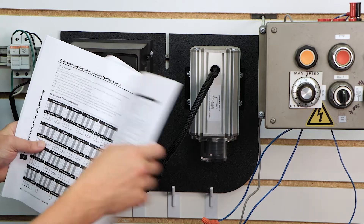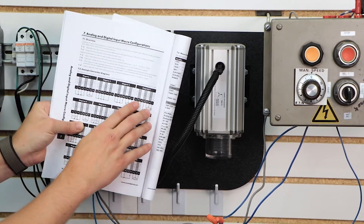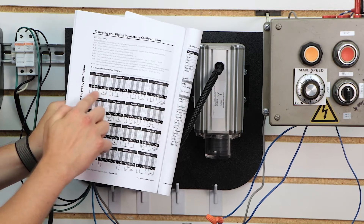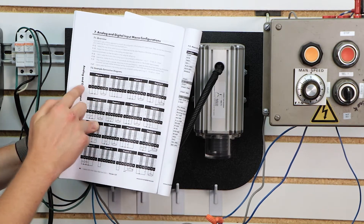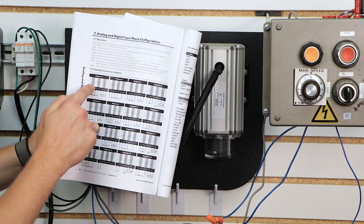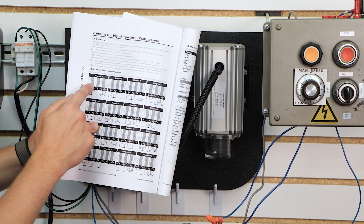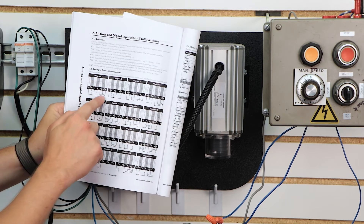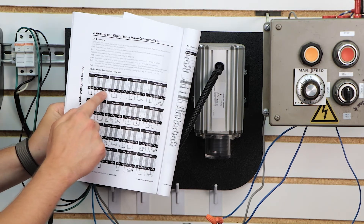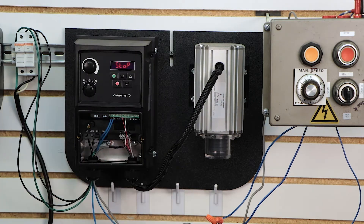If you go back one page in the manual, you'll see some sample wiring diagrams for those macros. We're actually looking at diagram 1. We're going to be using 24 volts DC to digital input 1 — this is going to be our start, and we're actually going to be using a selector switch for that. Then we're going to be using terminals 5, 6, and 7 for our speed input, which is our analog input. So let's take a look at our wiring now.